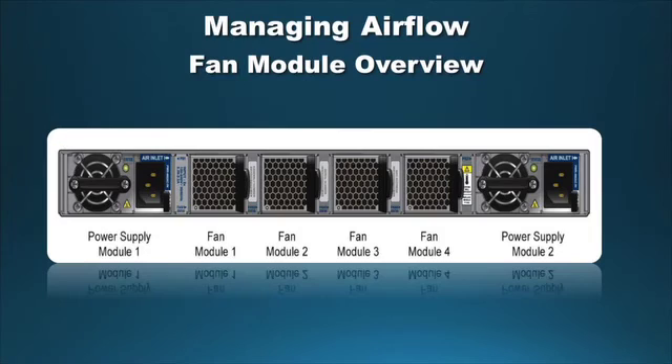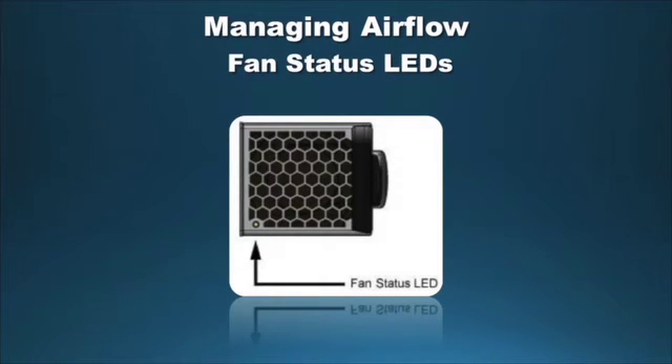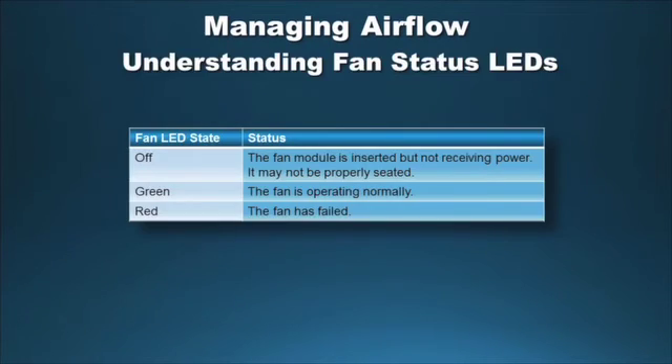The 7000 Series 1RU Gen 2 features either front-to-back or back-to-front cooling. Fan modules are accessed from the rear panel; each switch contains four fan modules. The 7000 series features N+1 fan redundancy — if one fan module fails, the remaining fans will supply sufficient cooling. There are also fans integrated within the power supplies; if a power supply or its integrated fan fails, the three fans in the remaining power supplies are sufficient to cool the system. Fan status LEDs can be found on the fan modules themselves.